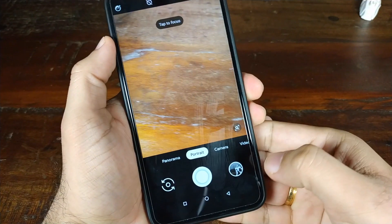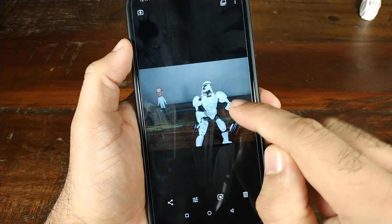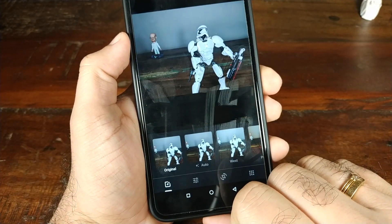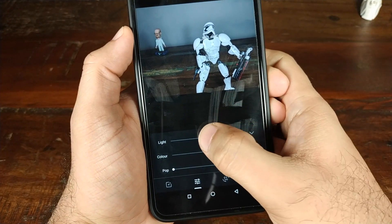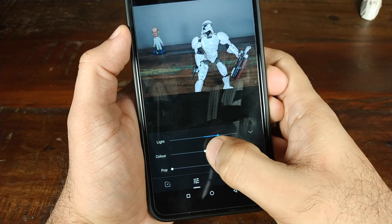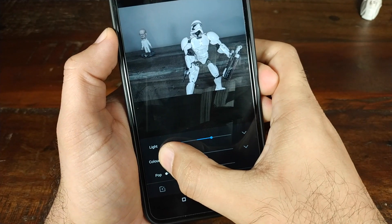This is the picture which I just took — we have my two friends here, Mr. Stormtrooper and Mr. Walter White. Let's go ahead and click on the edit button. Let's try to adjust the light — and BAM, it works pretty cool. Try to adjust the color — yes, it is working.